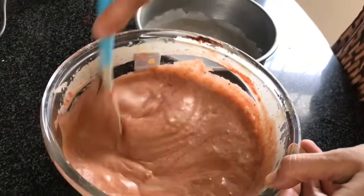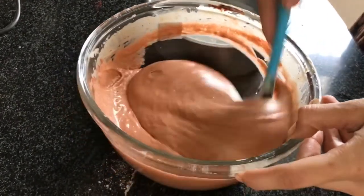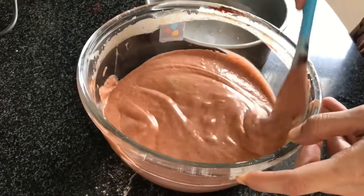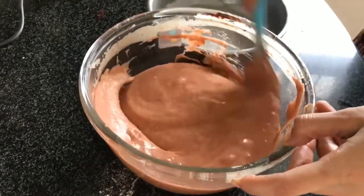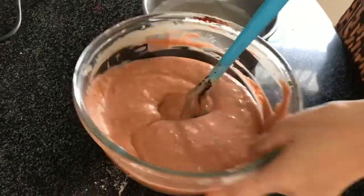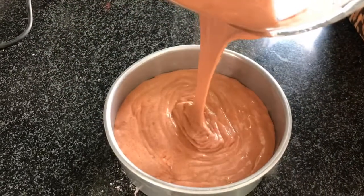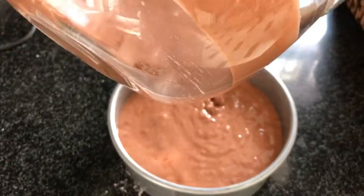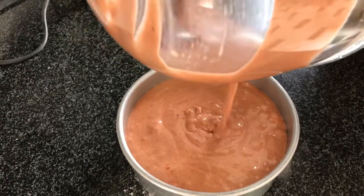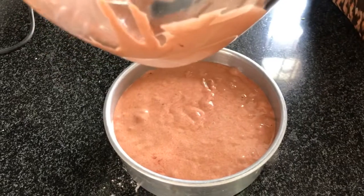After mixing the batter, we will pour it into the prepared pan. I have made this sponge for a 1 kg cake. If you want to make a fresh cream cake, you need a 4x sponge. If you want to make a half kg cake, you need a 2x sponge.